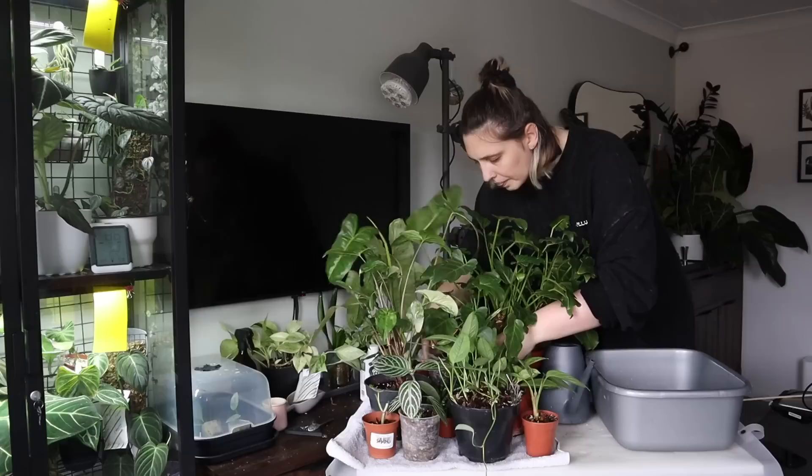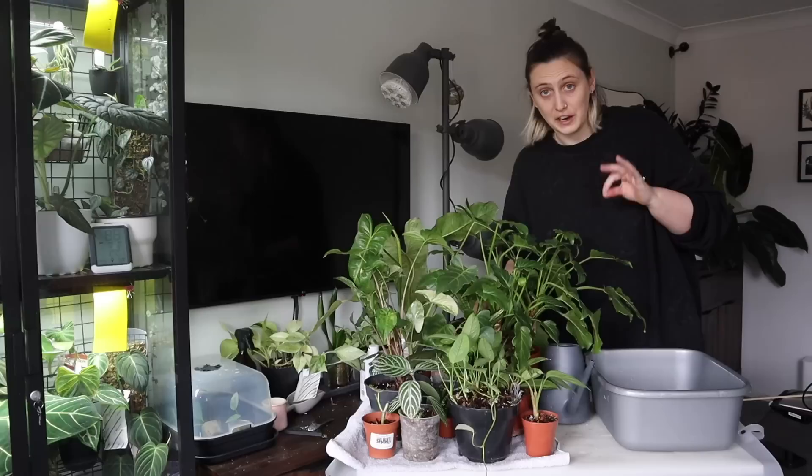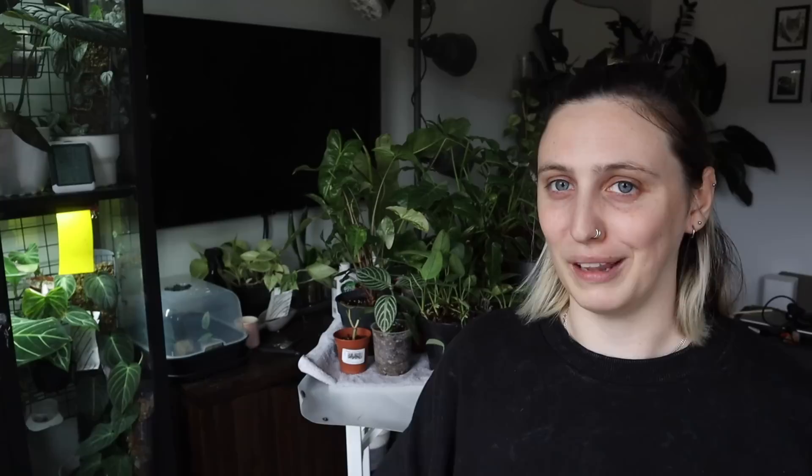My towel is full — I have a very small table — so I'm going to let these sit for five to ten minutes to dry out. Overall, having done this with a very small portion of my plants, I feel like I understand why it takes Claire so long to water. In the time I spent watering all of those I probably could have watered an entire room of my collection. It'd probably be different with a bigger table — or maybe I could do this in the bathroom and put a towel down in the bath for them to drain.